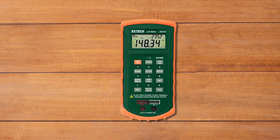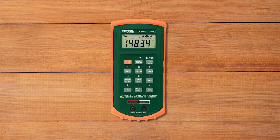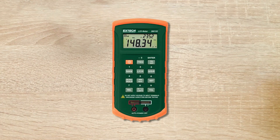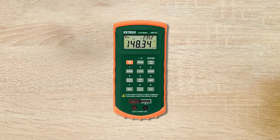This LCR meter features the standard dual display. With this, you can simultaneously see the readings of primary and secondary parameters without changing any settings. The secondary parameter includes heat factor and dissipation factor. The LCD has a backlit feature using which you can easily see the readings even when it's dark. This LCR has a maximum frequency of 1kHz.